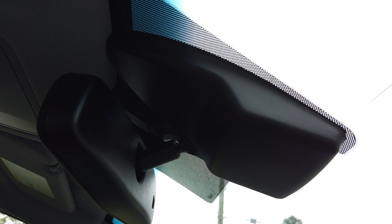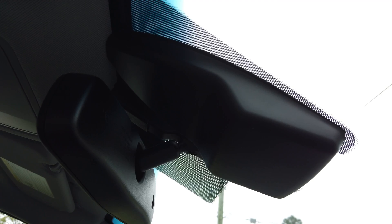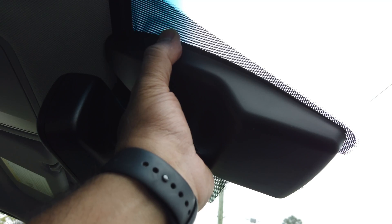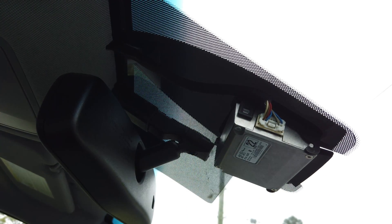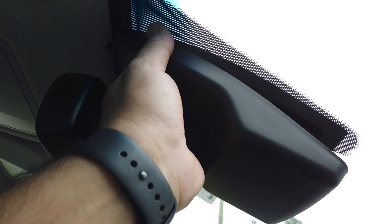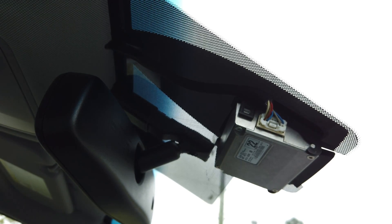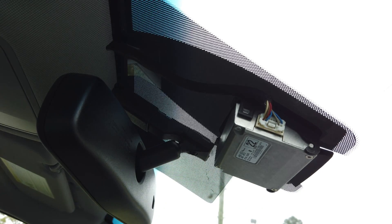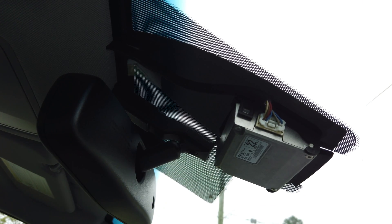All right, we're in a Hyundai Ionic and we're going to be installing the OpenPilot. We're going to start off by removing the cover on the stock camera system. With the Hyundai it's pretty easy — you just grab a hold of it at the very top and pull down, and it just pops right off. There's not much holding this up.